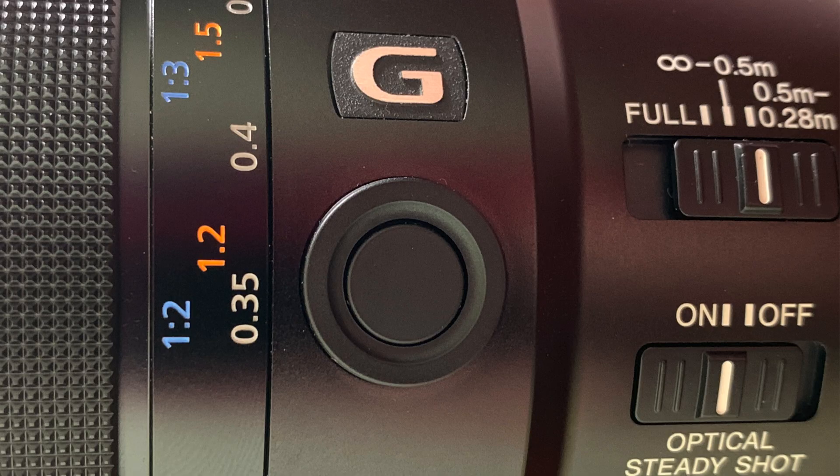The first button is the focus hold, right here under the G — the 90 millimeter has one. What this does is if you're shooting in autofocus and you have your finger on the button and you're in focus, you can just press this button, and while holding it, release your shutter button and it'll keep the focus. That's pretty much it — simple. Hence the name, the focus hold button.